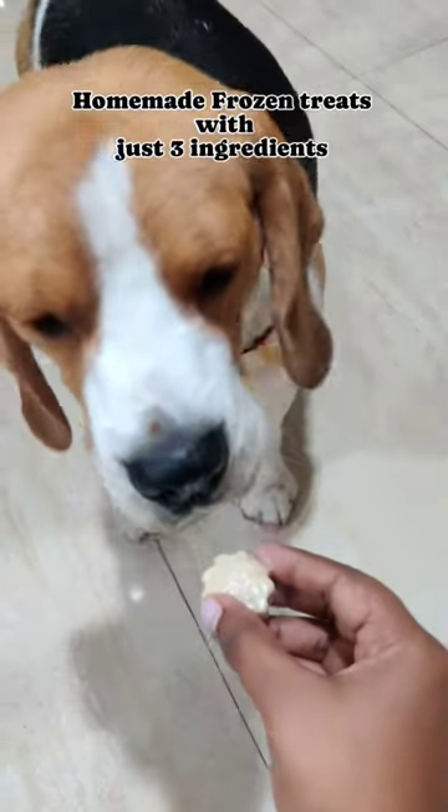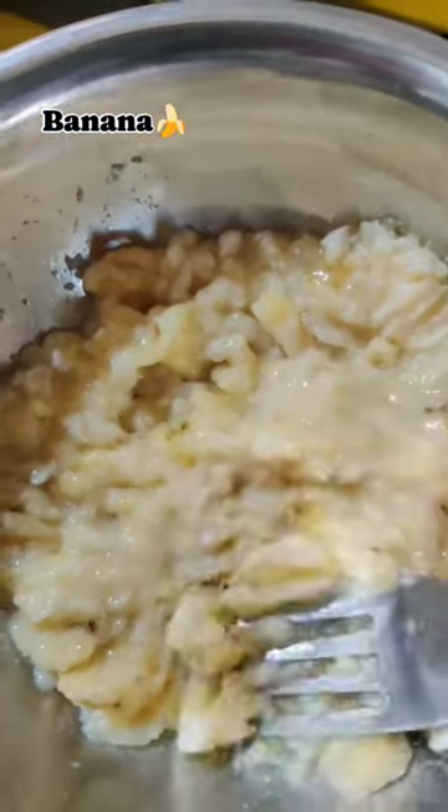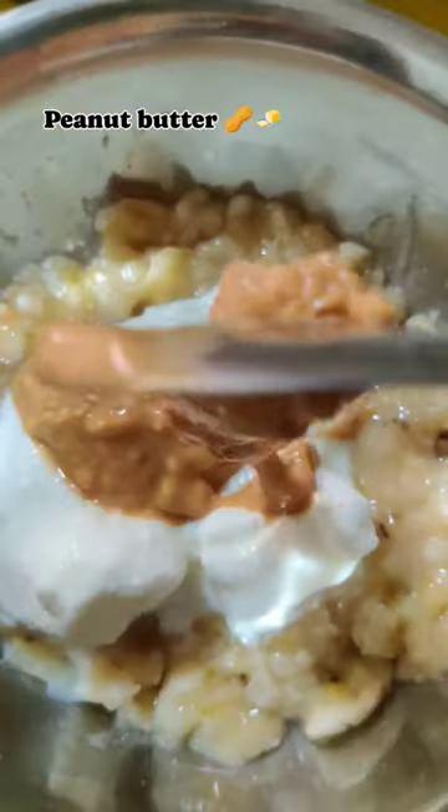Today Robin had super tasty homemade treats using just three ingredients. Take a banana and smash it using a fork, add some curd and then peanut butter, and mix it thoroughly.